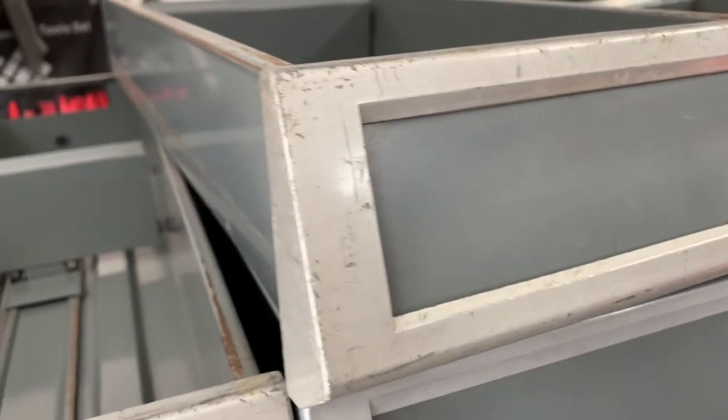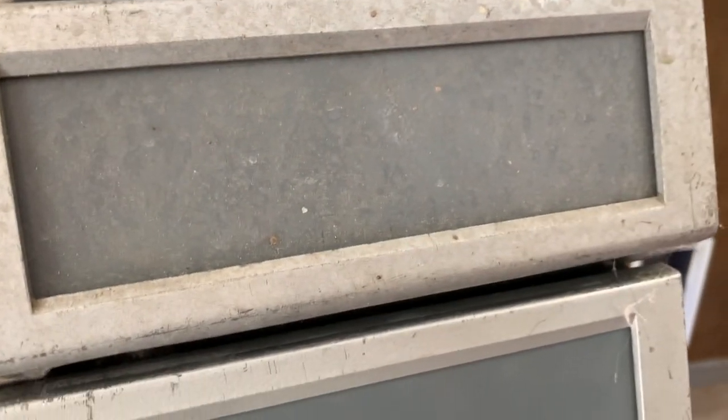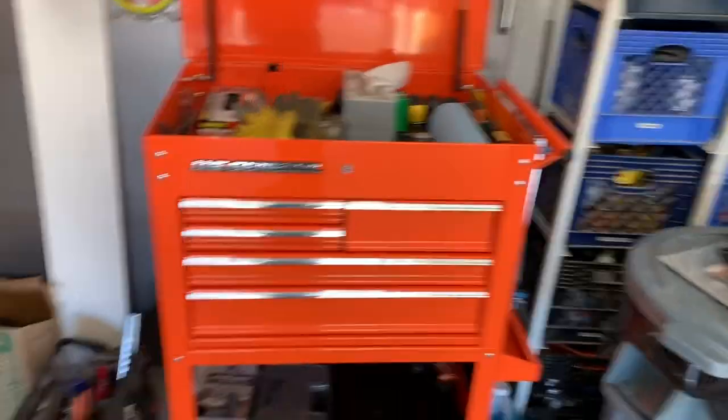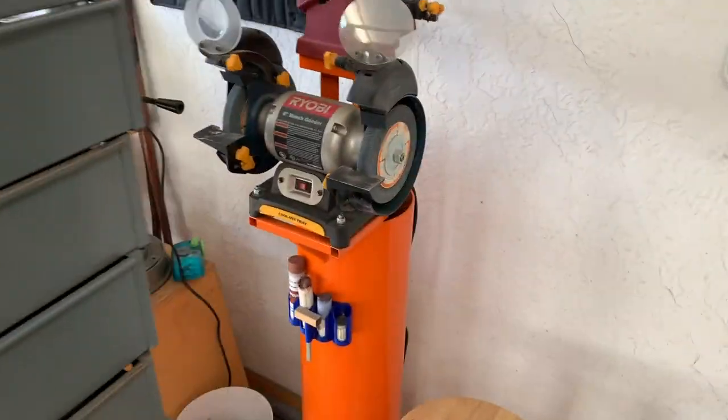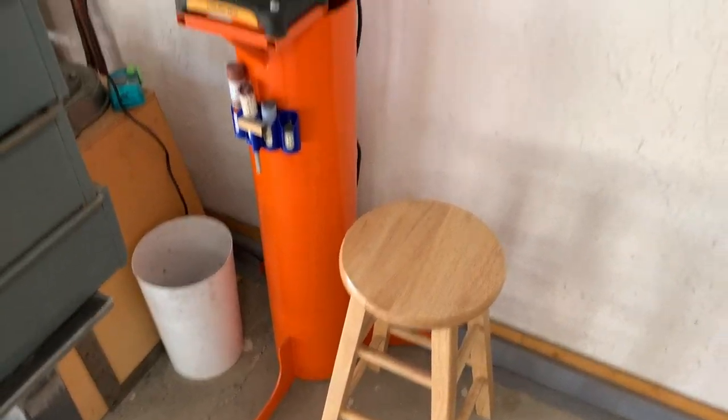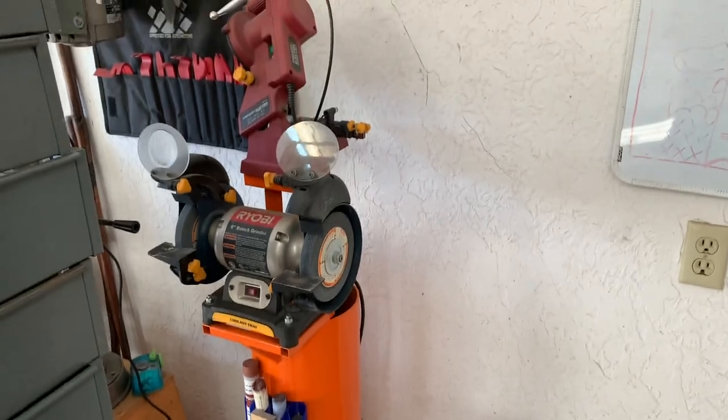These face frames, once they get cleaned up and scuffed, we're gonna paint those bright orange to match my Harbor Freight toolbox and my homemade grinder stand that I made out of a piece of old well casing. So let's get to it.